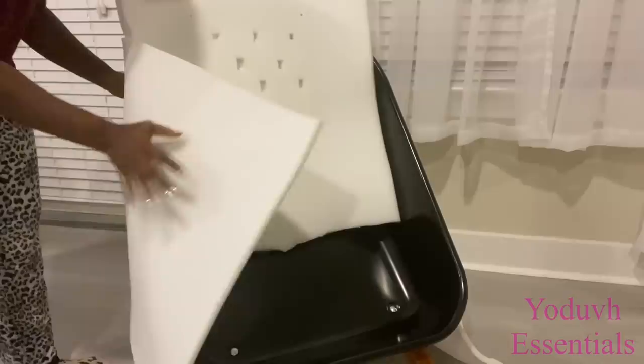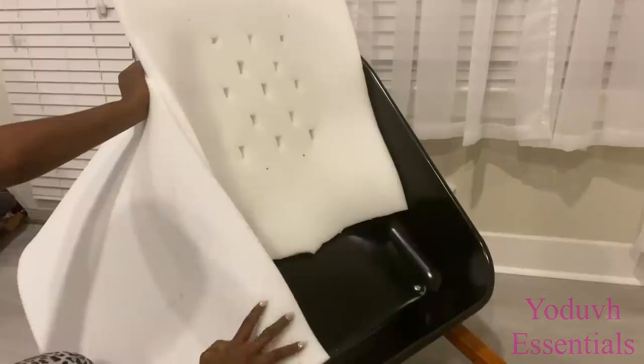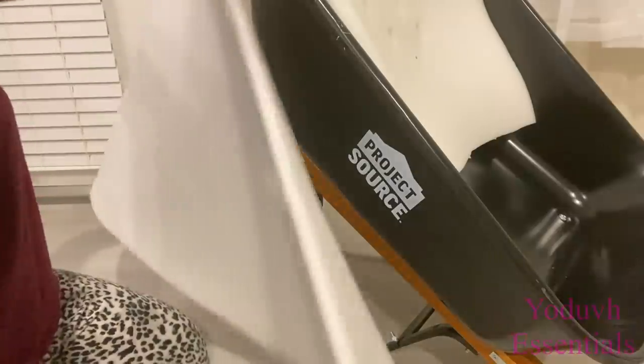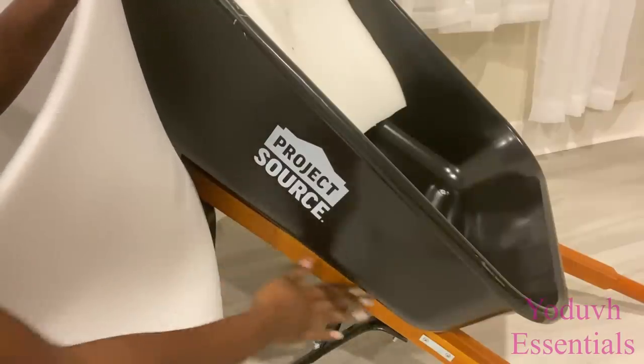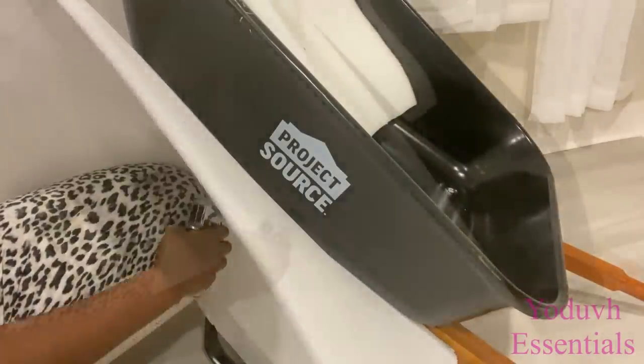Before I continue with the tufting, I'm gonna make sure that the little foam that I have will be able to go around the wheelbarrow. I'll be stapling the foam on the wood that's here and attaching it to the body of the wheelbarrow with a spray adhesive.